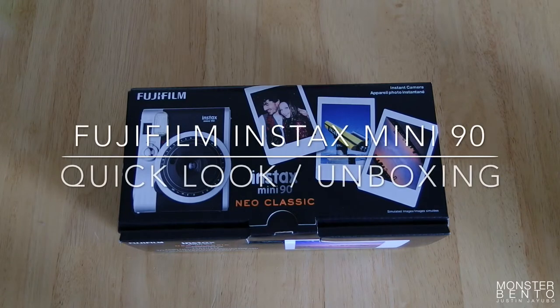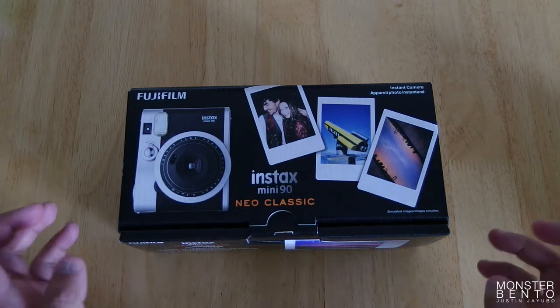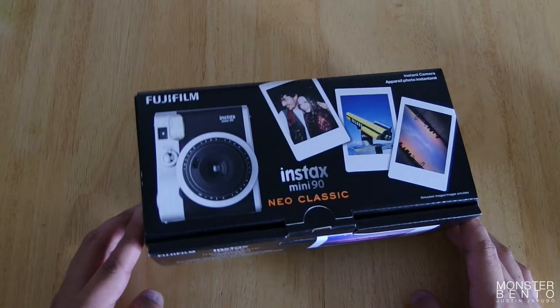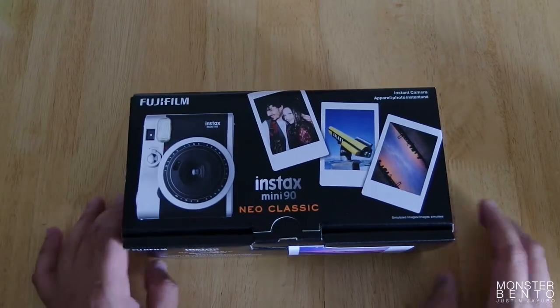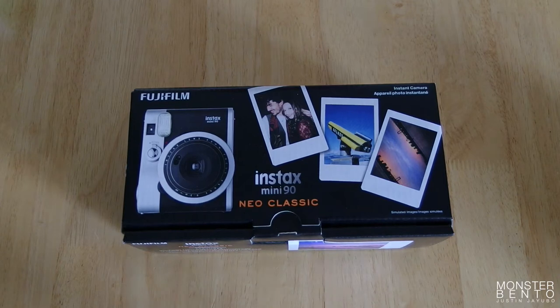This video is going to be a quick look unboxing of the Fujifilm Instax Mini 90 Neoclassic Instinct Camera. This is my very first mini Instax camera. I've been using the Instax 210, which is the wide film version. I decided to pick this up because I wanted a smaller one that can go around into my day bag a little bit more often than the 210 does.